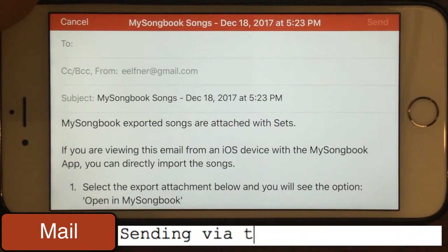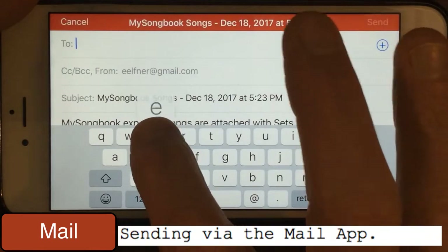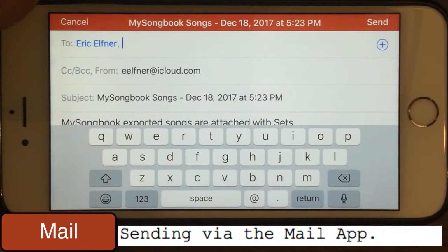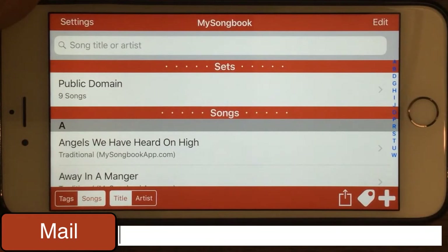This is the file you want to send to the device that's going to load them back in, or just send them to yourself as a backup. I will choose my iCloud email and send these to myself. Okay, now they're sent.